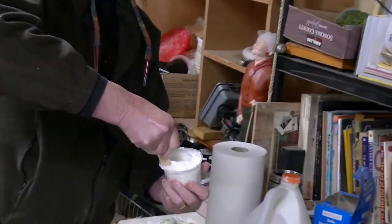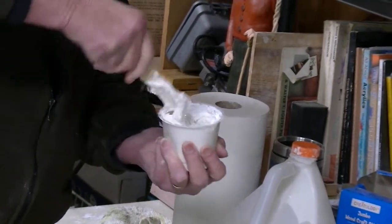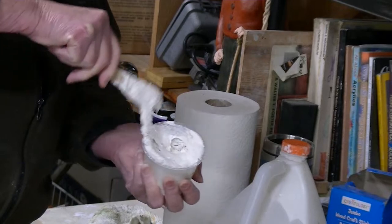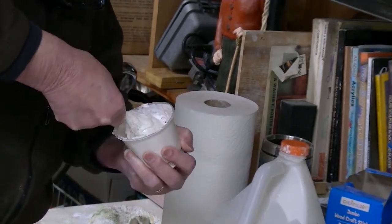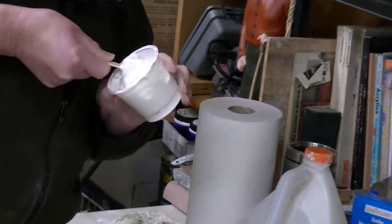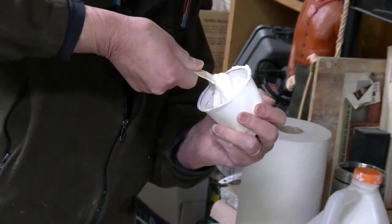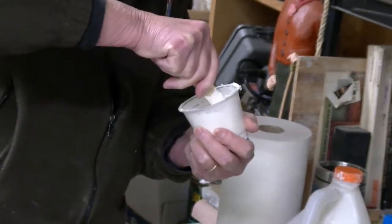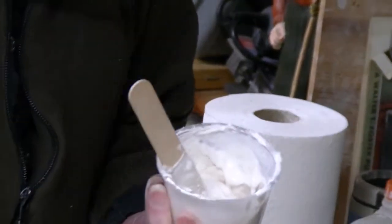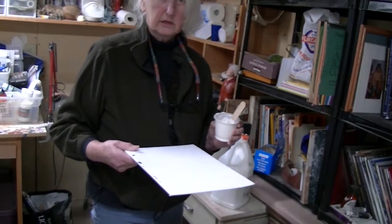Your studio or wherever you're doing this should be warm, because plaster likes warm and it sets up better when it's warm. I have never done it in the cold, but everything I've learned about plaster is it needs to be warm. As you do it, you can start judging how much you need. I like having control over the plaster so I try to work in smaller amounts. You can use bigger containers and make a bigger amount.